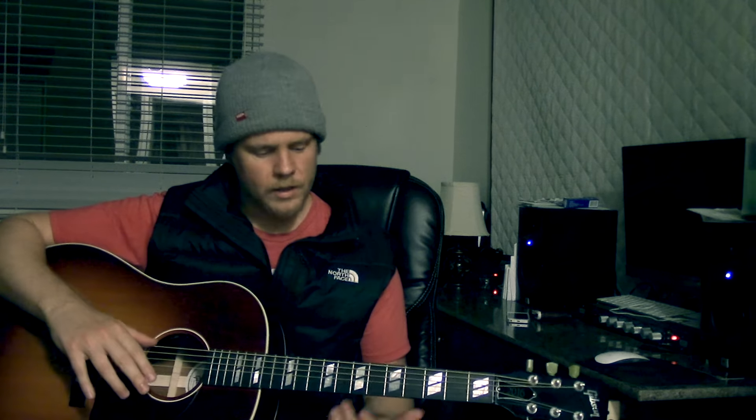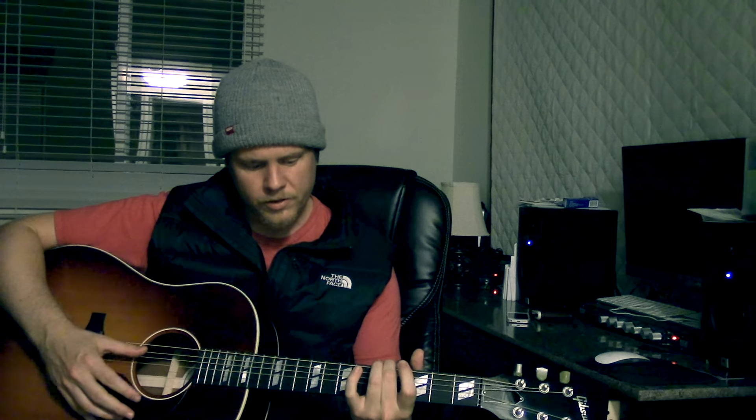I'm going to zoom in and show you how to play it. It's probably not a beginner tune — maybe intermediate. I just want to flag before I do that that it is in drop D. What I do is keep all the top five strings in standard tuning and just drop the low string. So let me zoom in and show you how to play it.